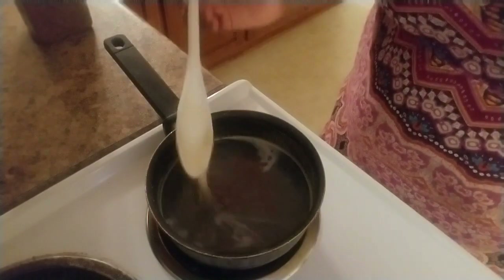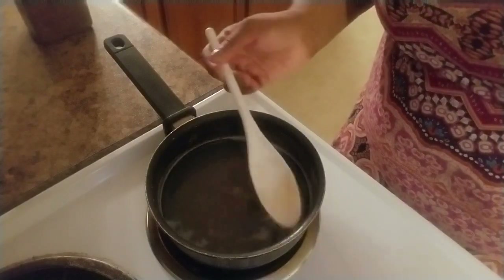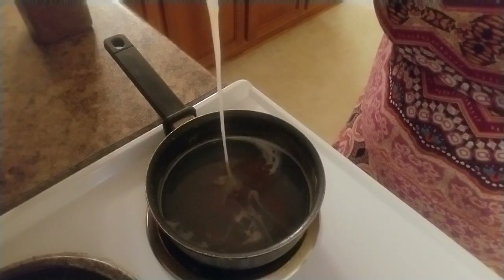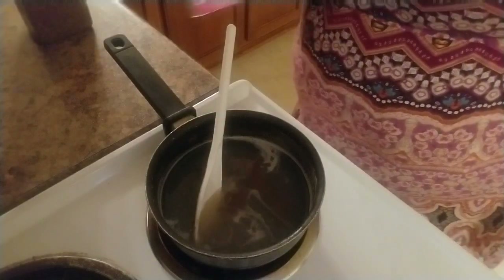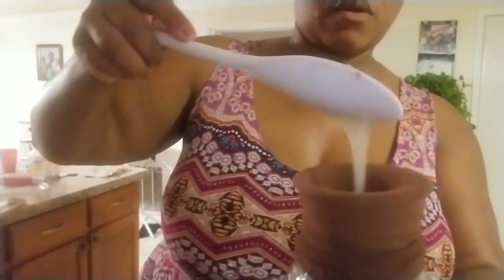Okay, now you can see the thickness of the gel since it's been sitting. I'm getting ready to pour it into a container and I'm going to use a pair of knee highs — I purchased these knee highs from Walmart. I just put a pair of the knee highs onto a vase I had and I'm going to take my flax seed gel and pour it inside that vase.